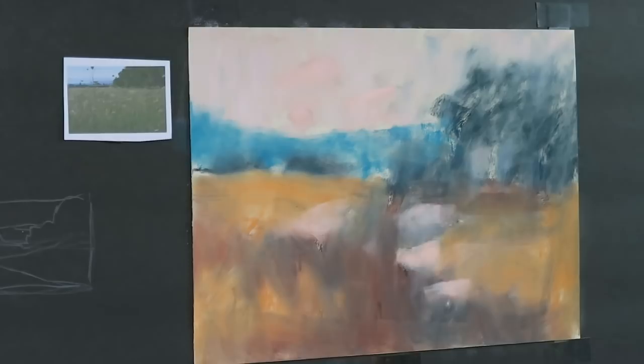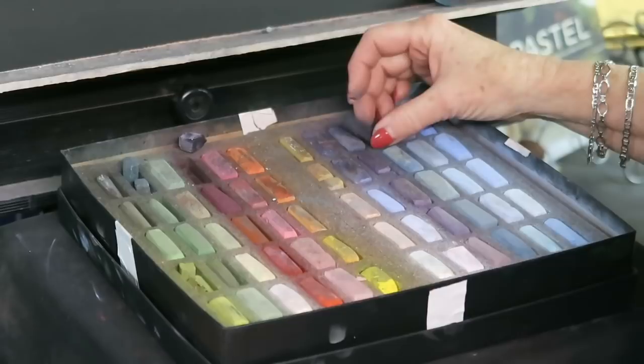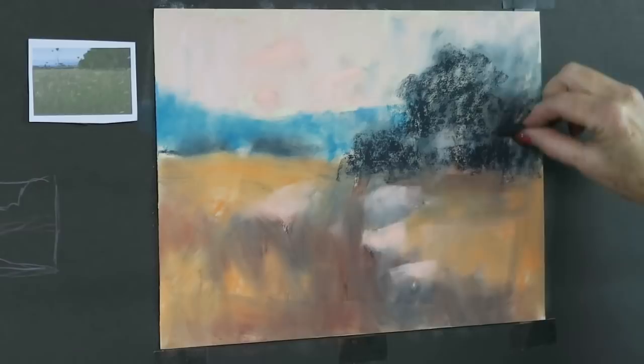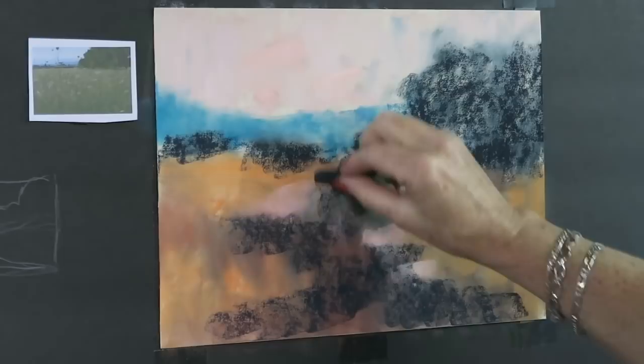I'm working today with my set of Terry Ludwig floral landscape pastels — a set that I curated — and I'll use this set exclusively, going to hard pastels only at the very end for final detail. I'm starting by reinforcing the dark areas, because when I rubbed everything in I took away the intensity of the darks. So I'm reintroducing some dark with a dark blue, to get better contrast by having my darks nice and dark.